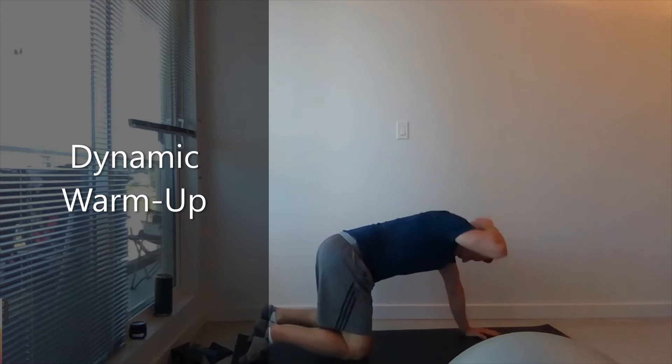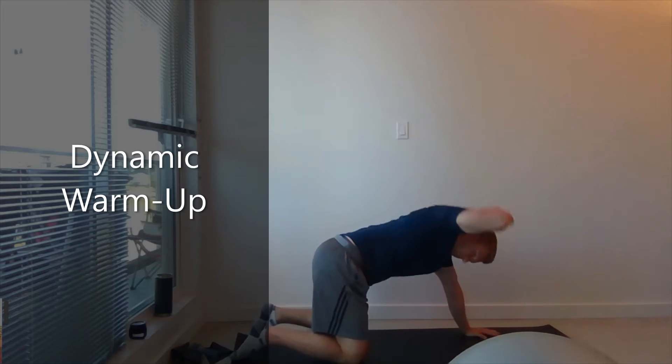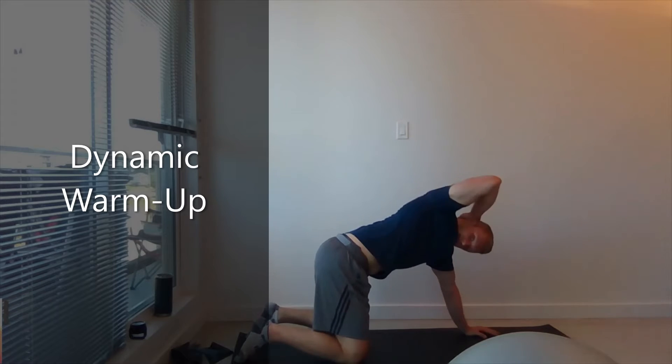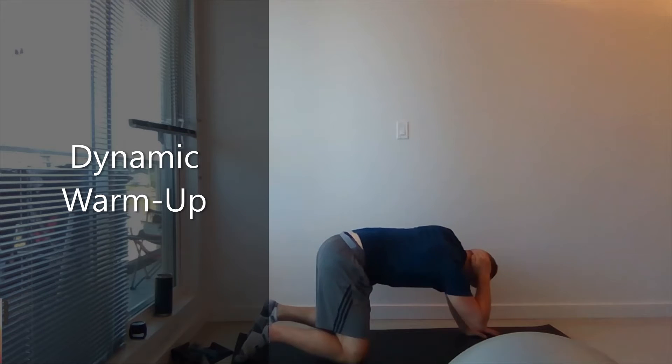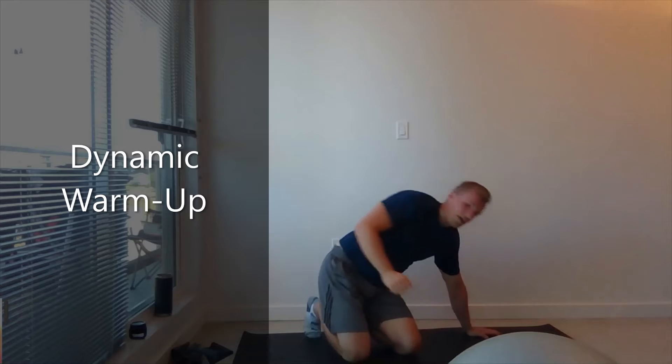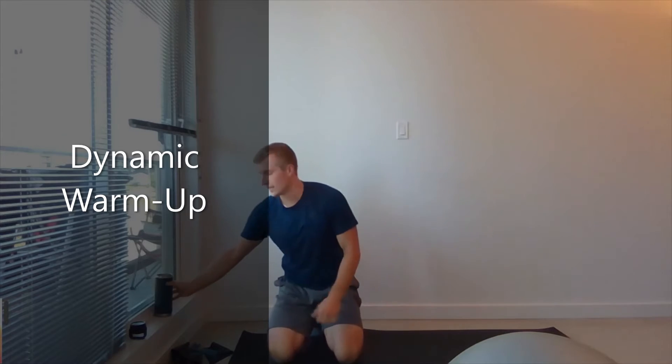Right arm behind your head. Look to the ceiling. One through ten. All right. Shake it out. Thirty-second little rest here.